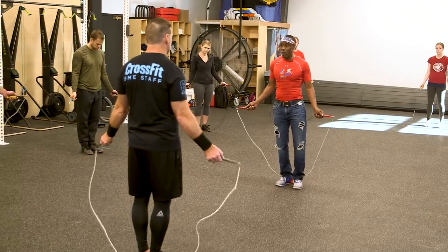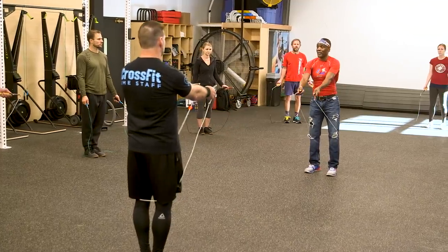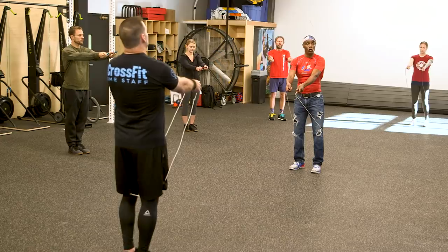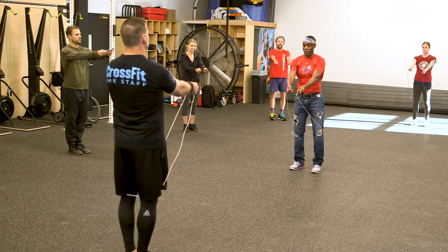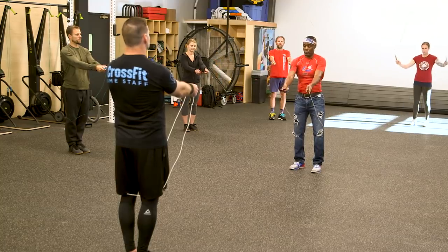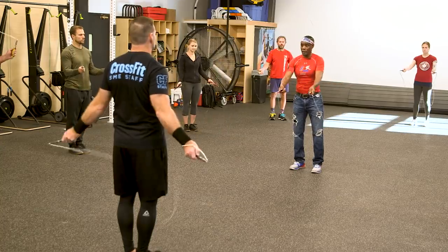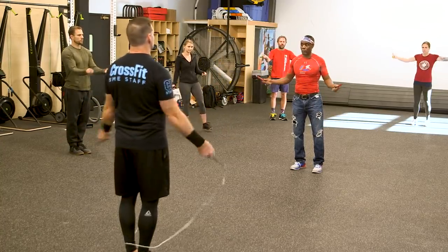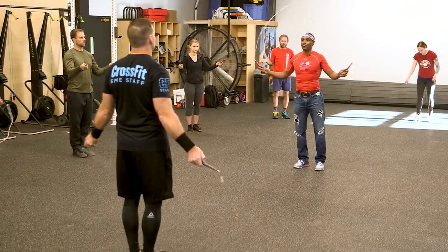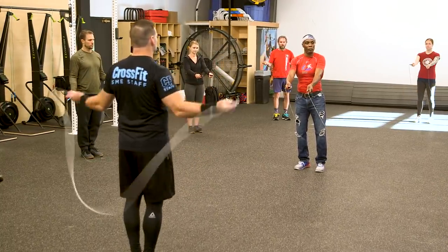Now we're going to show you how to coordinate that rope swing for the perfect jump. Rest the rope behind the knees. Watch what I do — I swing back and around. Back and around — beautiful. That's called the starting position. Every time you start a rope, you should always start with the back and around.